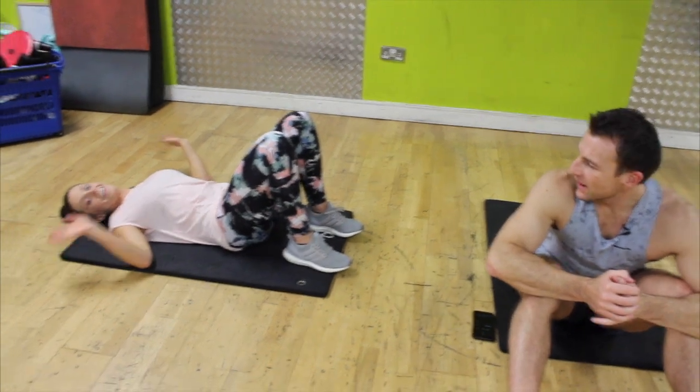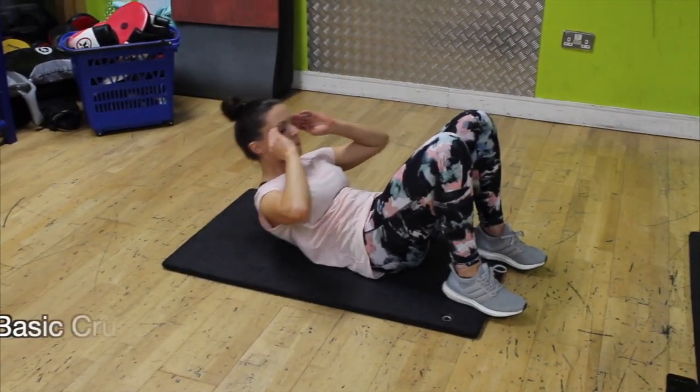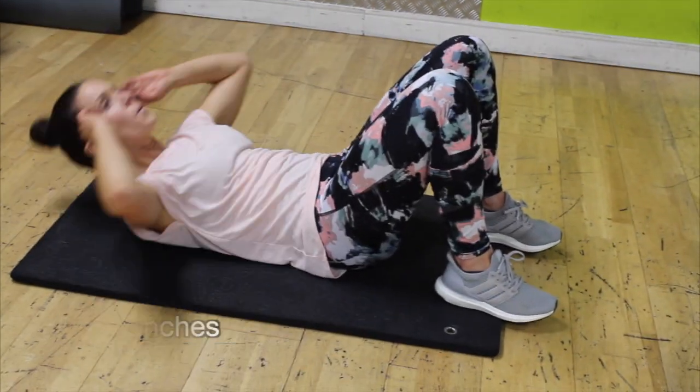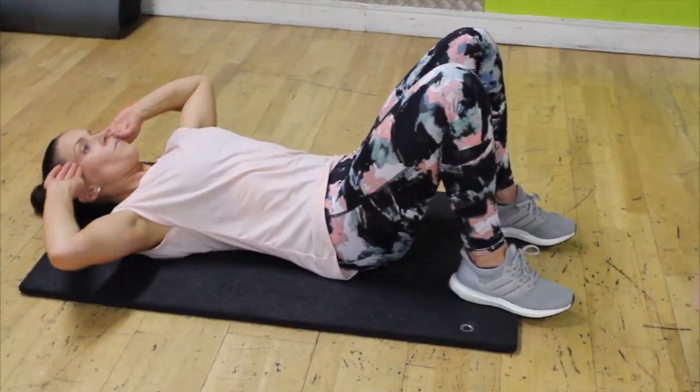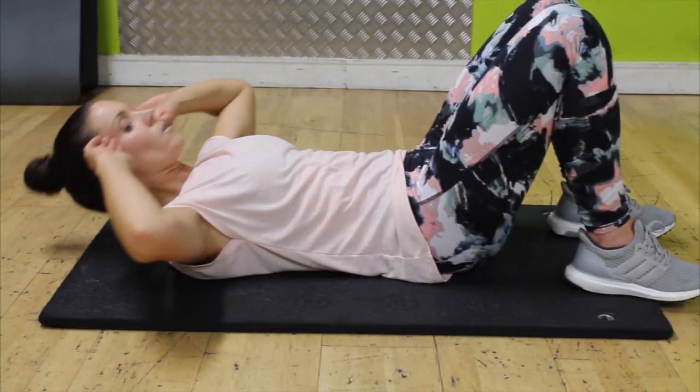Quick demo just before we start our abs. Basic crunch to start — breathe out on the way up, in on the way down. Keep looking up at the ceiling so you keep that gap in your neck. Make sure your lower back is nice and strong and pushed in.